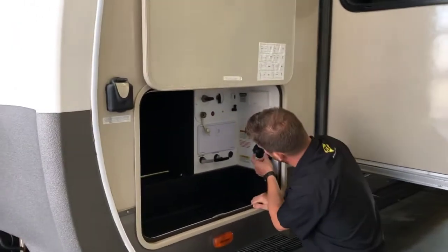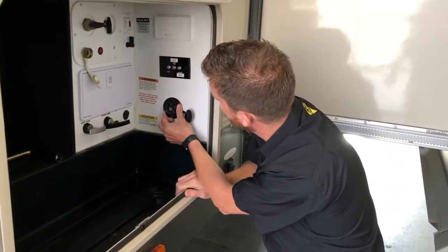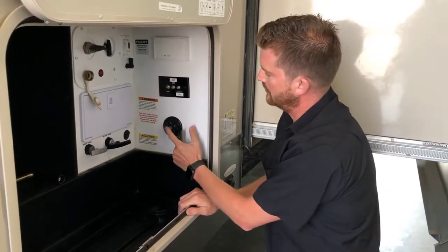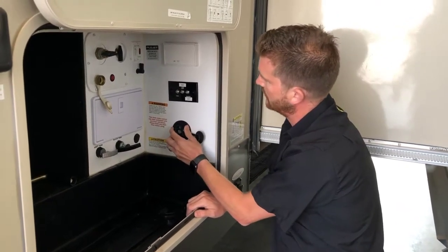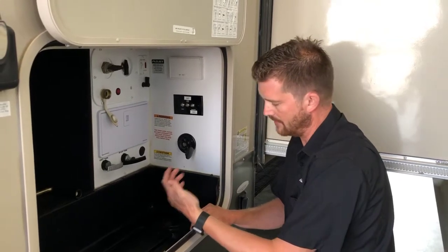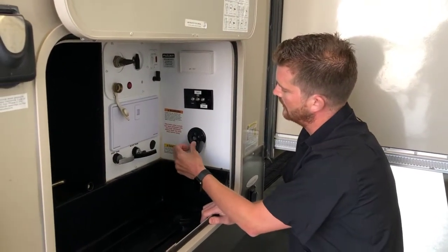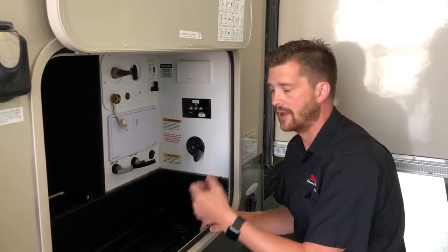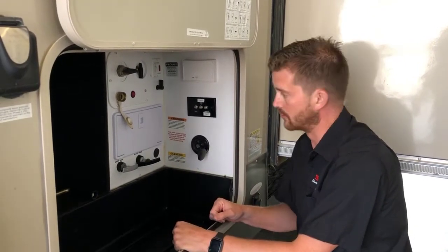The other hose connection in here is for your sewer tank flush. Don't confuse this connection with the city water connection. The sewer tank flush is used when you're dumping your holding tanks with the black holding tank valve open — you can hook a hose up to here and it'll spray out the inside of that holding tank, spray off the monitor probes in the tank, and keep that monitor panel reading accurately.